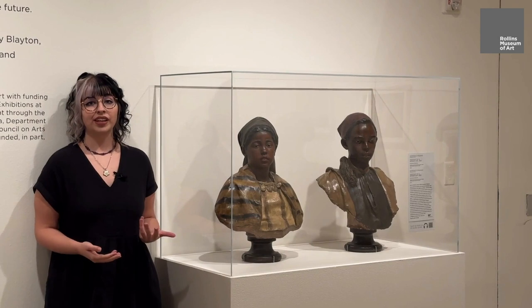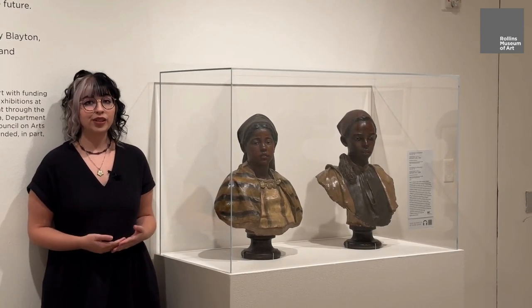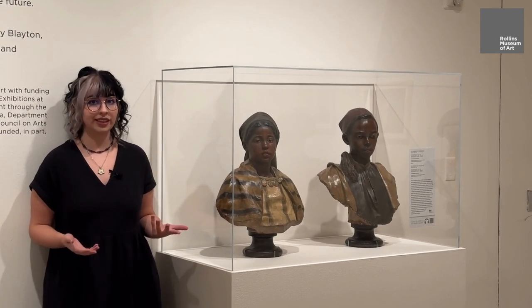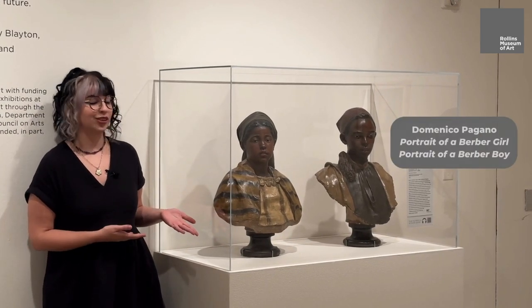The ancient South American effigy jar we're looking at is made out of clay. Clay can be used for a lot of different things. It can be used for dinnerware, like pots, jars, and plates, or it can be used for sculptural objects, like these two statues over here.